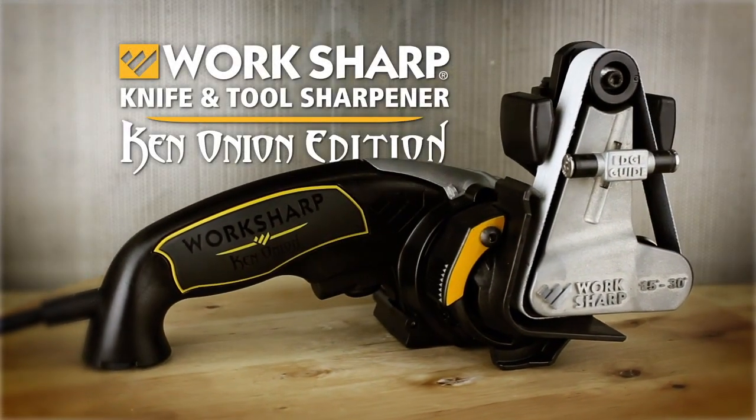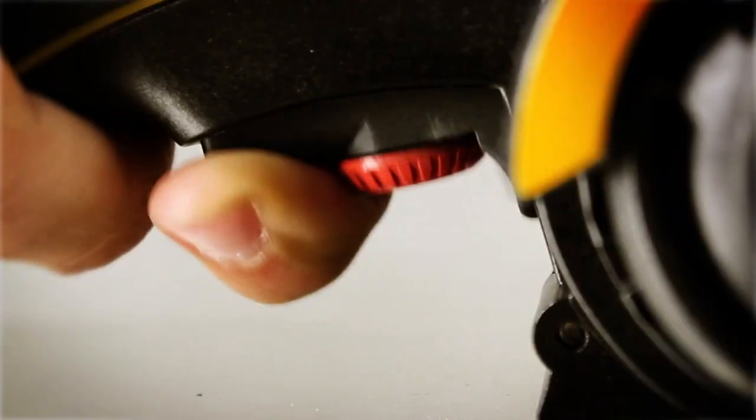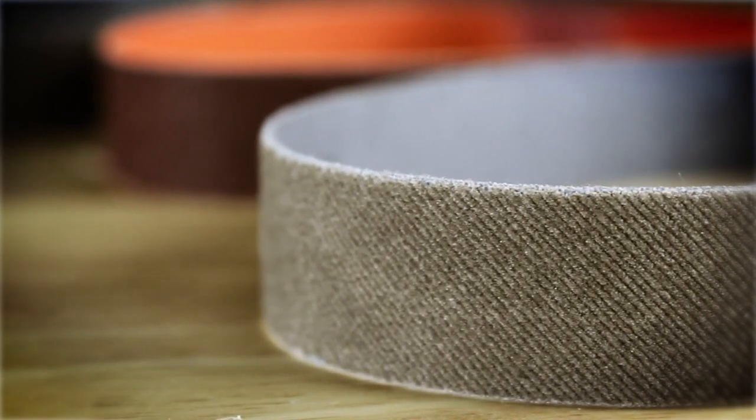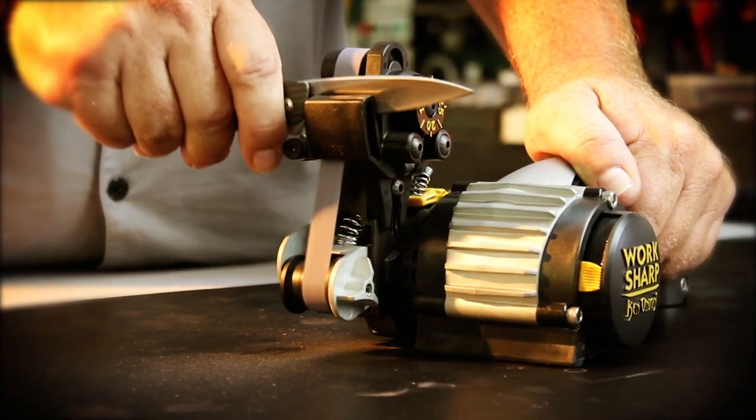The WorkSharp Knife and Tool Sharpener Ken Onion Edition, with adjustable angle sharpening guide, variable speed, and premium flexible abrasive belts, is the ultimate solution to sharpen every knife you own, quickly and easily.